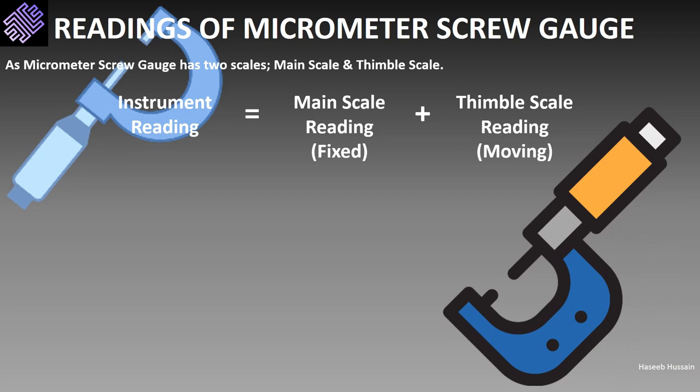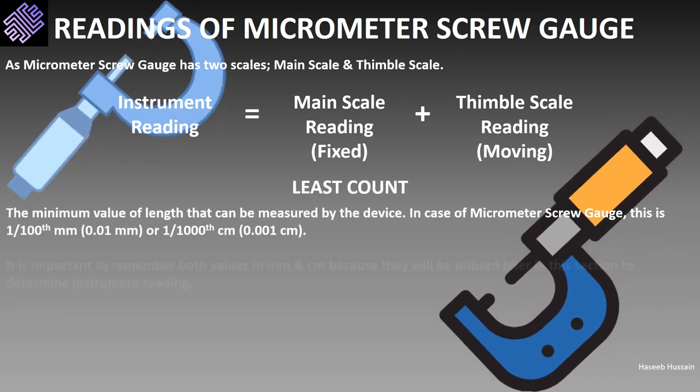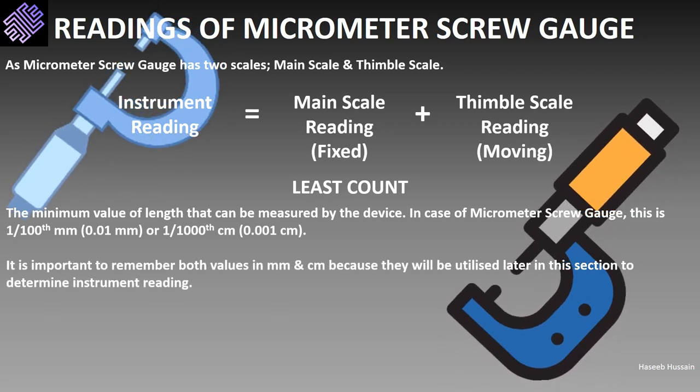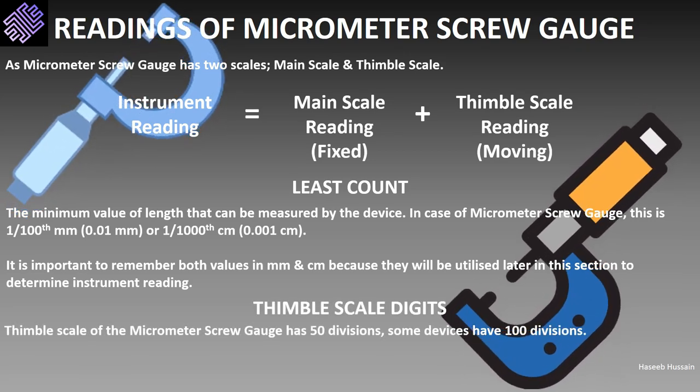Before we move further, it is important to discuss least count. Least count is the minimum value of length that can be measured by the device. In the case of a micrometer screw gauge, it is the hundredth of a millimeter — 0.01 millimeter — or the thousandth of a centimeter — 0.001 centimeter. It is crucial that you remember both values. A reminder: the thimble scale has 50 digits, though in certain instruments it has 100 digits, and the question will be clear on which to use.